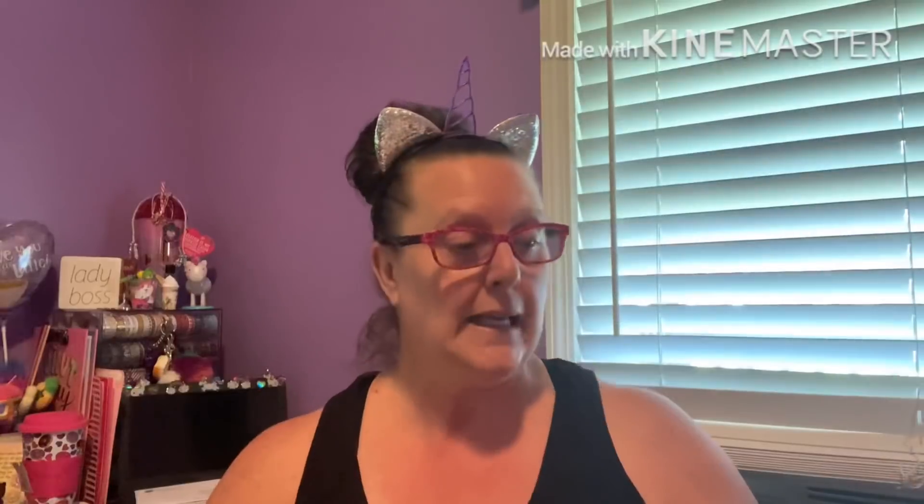There's somebody at the door — just UPS, so that's fine. These are cake toppers made by Flomo. Let me take them out of the package — this matches a whole bunch of the other stuff I got. 'Happy Birthday' — you could put it in a cake, use it as a centerpiece, do anything you want. I thought it was so adorable, I wasn't going to pass it up.